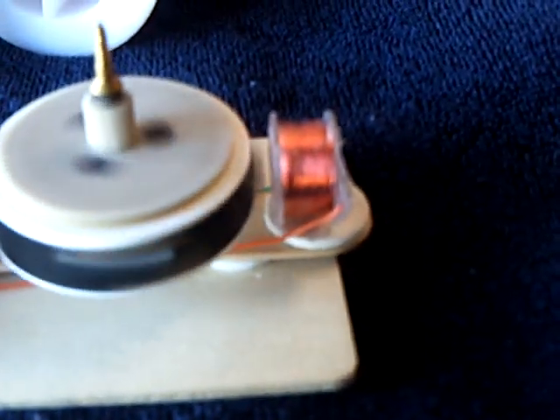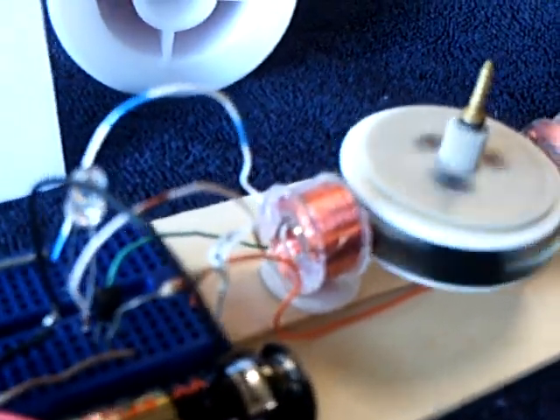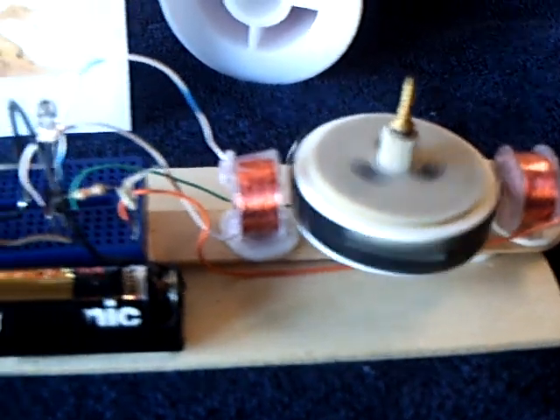Those are sewing machine bobbins — just plain old regular sewing machine plastic bobbins that I was able to wind that wire onto. And they are 2,000 ohms each — that's right, 2,000 ohms apiece.